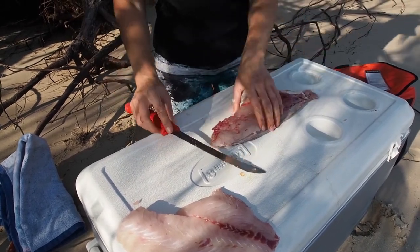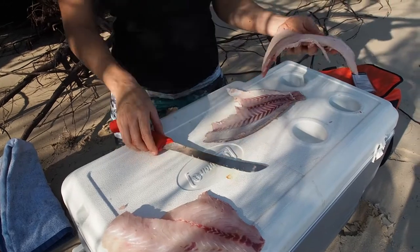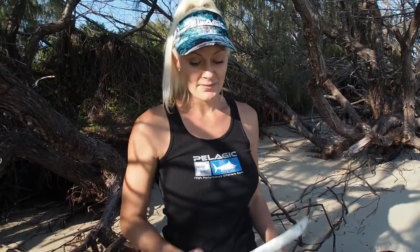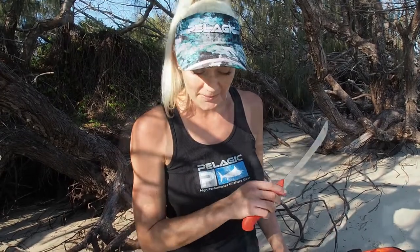Usually I'm just going to pan fry this with some butter in the frying pan — nothing too crazy, a little bit of salt and pepper. I hope you enjoyed watching me massacre the snapper. I'm actually used to filleting the smaller snapper with less knobs and bones inside them. It's all about practice, isn't it? Practice makes perfect.